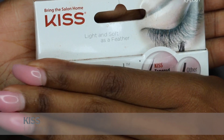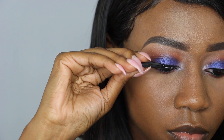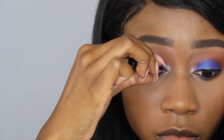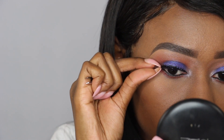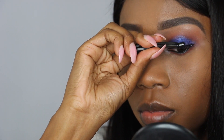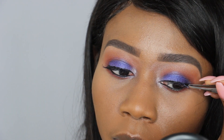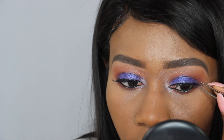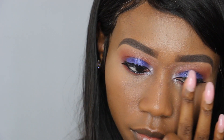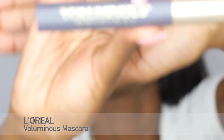For lashes, I'm going to be using Kiss Lashes. For mascara, I'm going to be using the L'Oreal Voluminous Original.